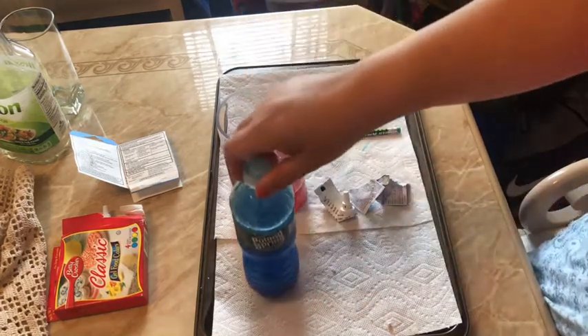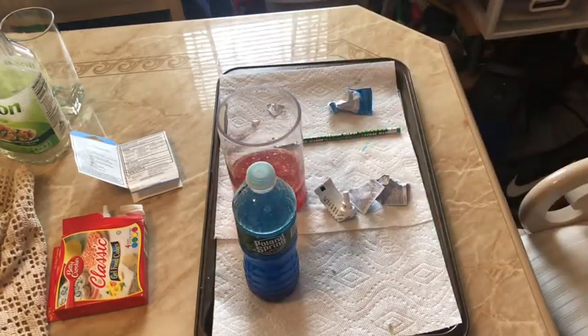Since I mixed it up, it's going to take a while for the particles to separate — you'll see the water sink to the bottom and the oil float to the top. But you can add more Alka-Seltzer and it'll bubble up some more.